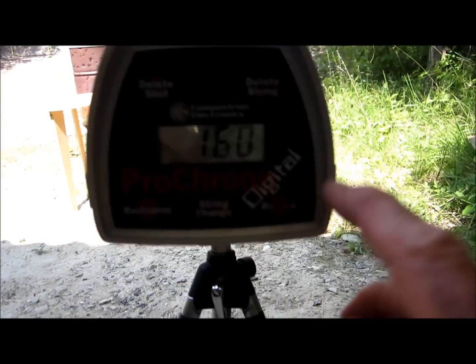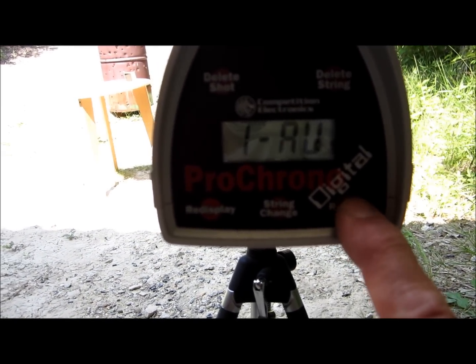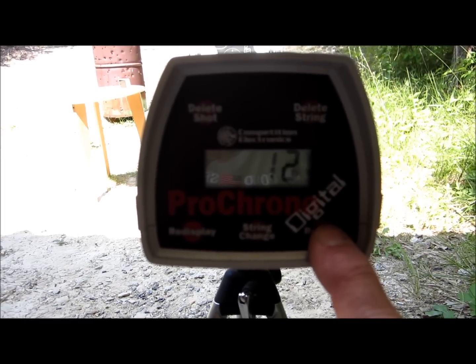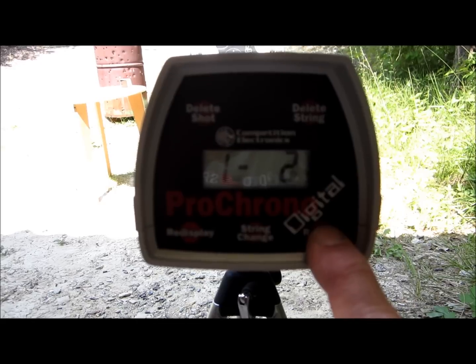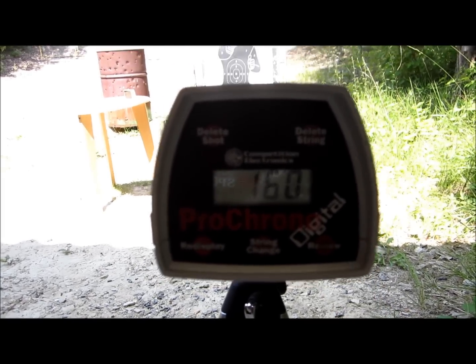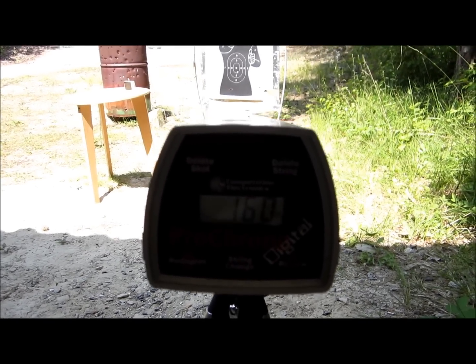J'ai 160 mètres par seconde. En moyenne, j'ai 150 mètres par seconde, avec 12 mètres par seconde d'écart type — c'est beaucoup. Les vitesses relevées sont 160, 136, 154. Le chrono n'a pris que 3 coups sur les 6 ; j'avais peut-être placé le chrono un petit peu trop bas.